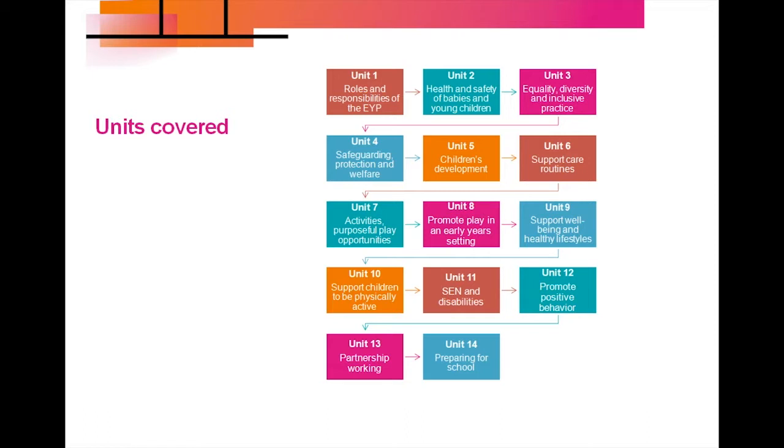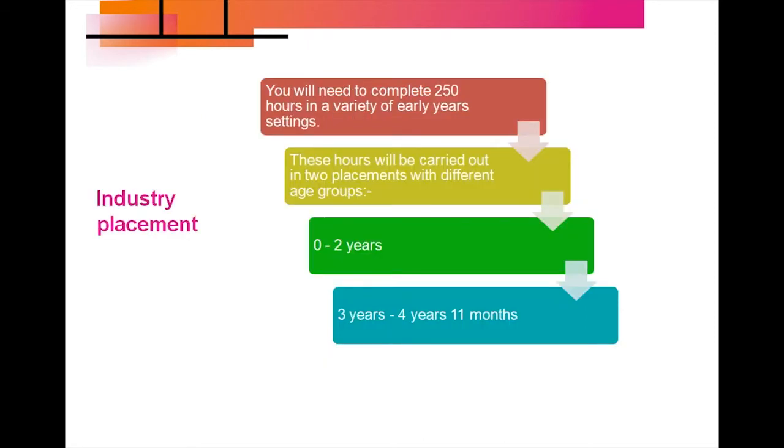Teachers will visit you on placement between two and three times to make sure that everything is okay and to observe you working and practising with young children. You will need to complete 250 hours of placement in a variety of early years settings, carried out in two different settings with two different age groups.